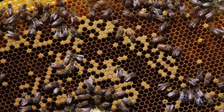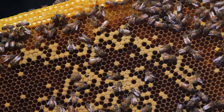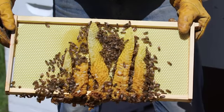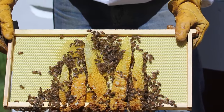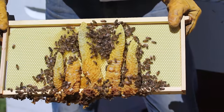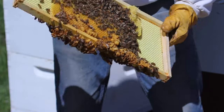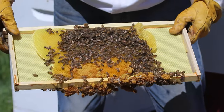Those capped-off cells are brood, but the pattern is very spotty. To me that means the queen is not laying very consistently — she may be an older queen and kind of weak. Also, the way they built that comb is bad. There was too much space between the frames and they weren't following the foundation; they were just building random comb because they had the room, and I shouldn't have let them do that.